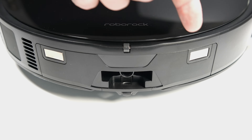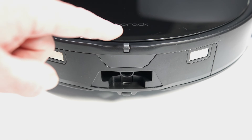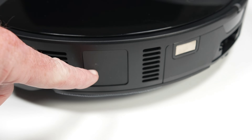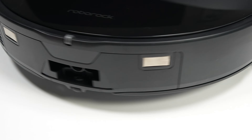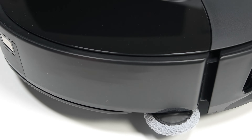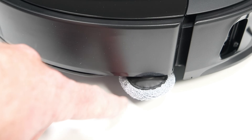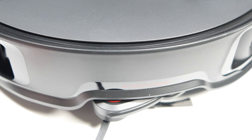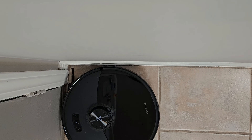Around back we see a set of charging contacts and a single hole where the internal 100 milliliter water tank resides. To the left there is a dirt extraction port where dirt is removed from the internal dustbin into the dock. On the other side we see the new side mop that spins at 185 RPM, designed to get closer to your baseboards and furniture. The front flexi arm can swing out to get into hard-to-reach areas like the corners of your room.